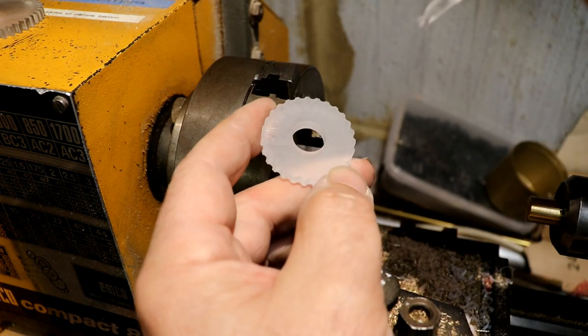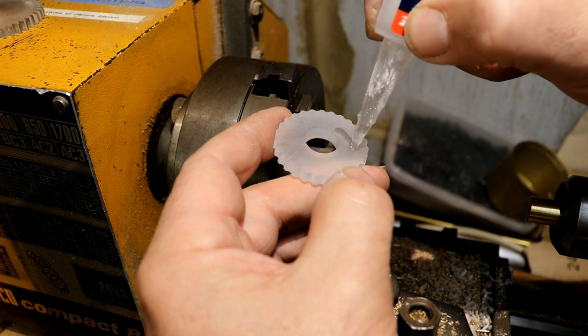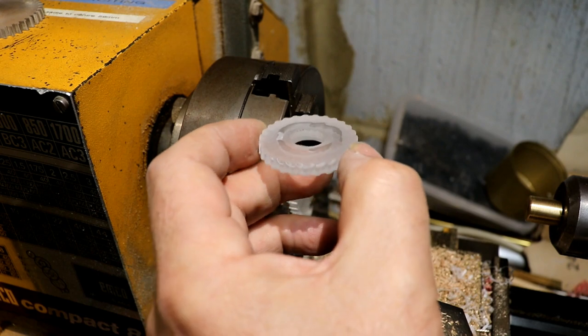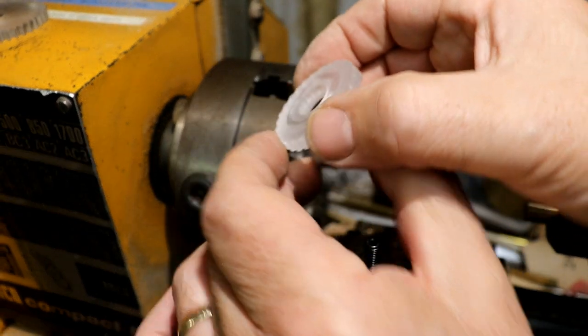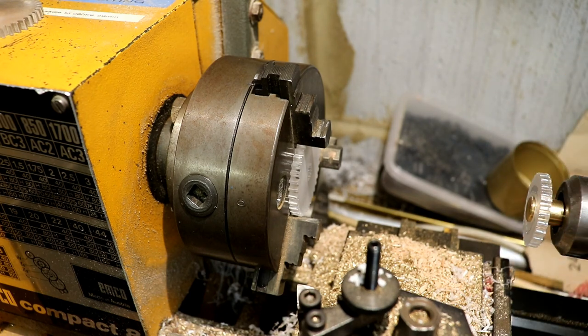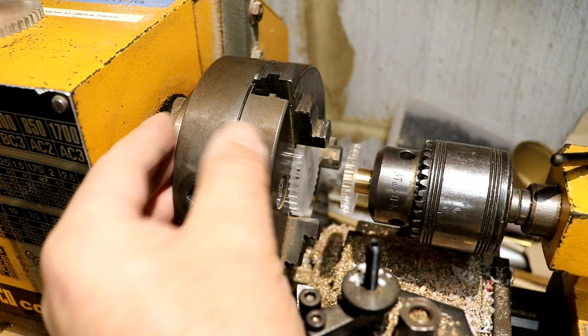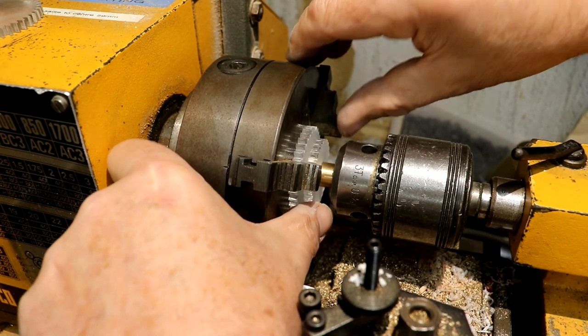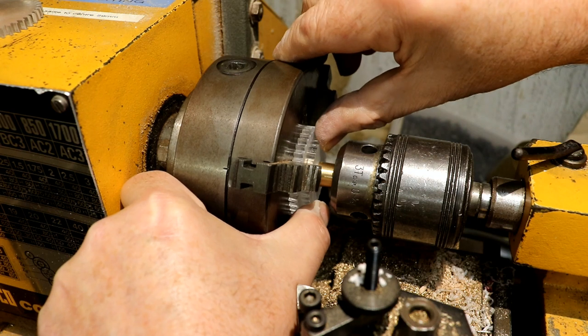I'll put some super glue around here. I've roughed up the surfaces to make sure they adhere properly and are completely flat. I will then rest that on there, and then possibly spin it. It's not even moving. There.